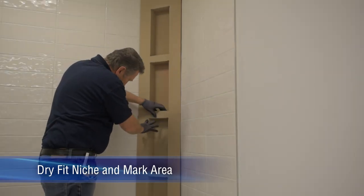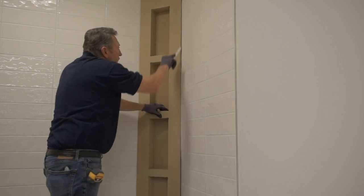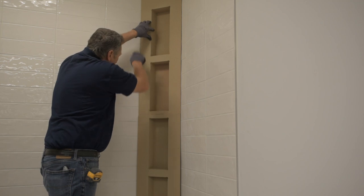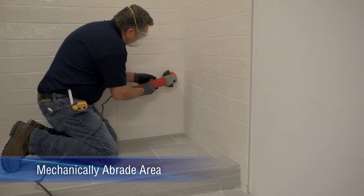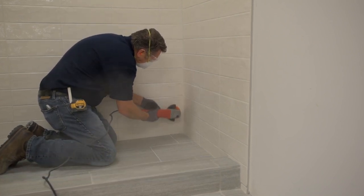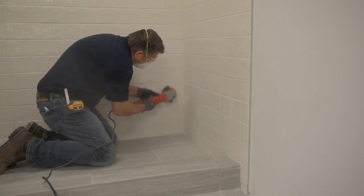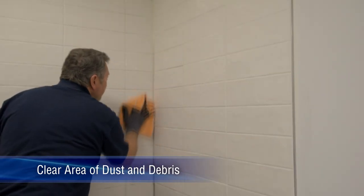Select one of the available corner niches and dry fit to your space. Mark the area where the niche will be installed. Grind the existing tile within the marked area to create a binding surface for the adhesive. Clean the area of dirt and debris.